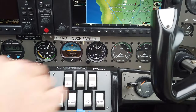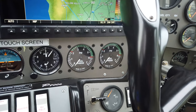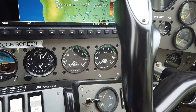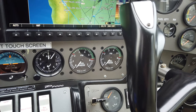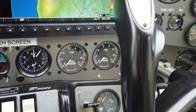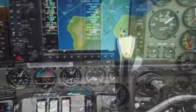Moving to the right, these are our fuel pressure gauges for both engines. The engines in this aircraft are the Rotax 912 ULS — carbureted engines — so we have an engine-driven fuel pump on each side as well as an electric backup pump. If I turn the pumps on, the gauges will indicate fuel pressure.